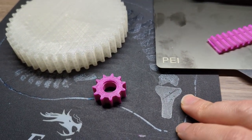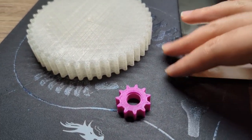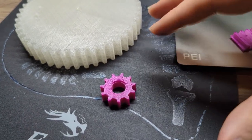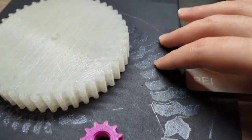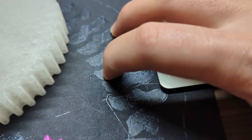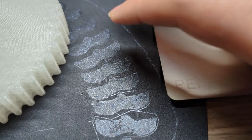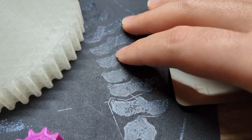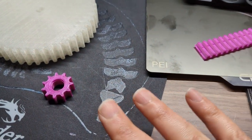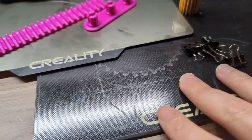The downside of the original bed is it's very delicate and can easily get damaged, especially if the heated nozzle hits it. You can see the damage here on the bed. PLA also tends to get stuck to it and it's a bit difficult to clean, which is why I eventually moved on to the glass bed.